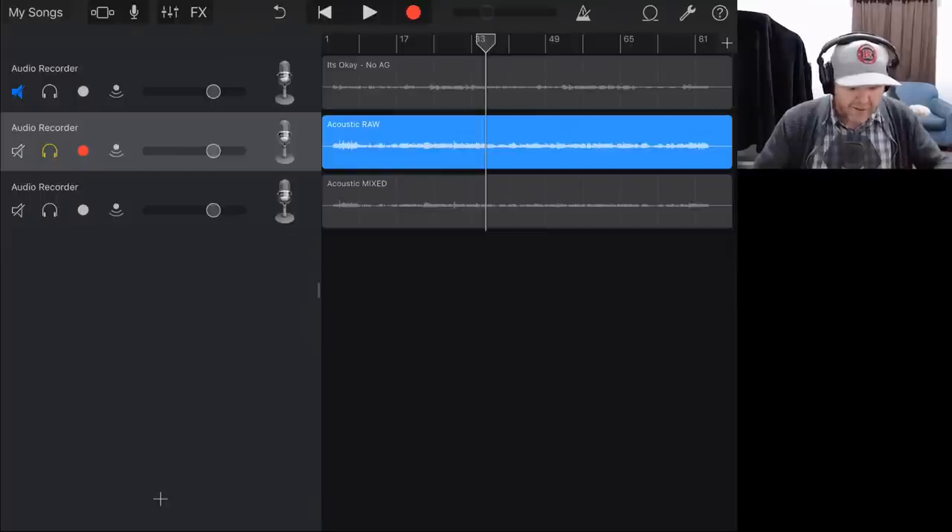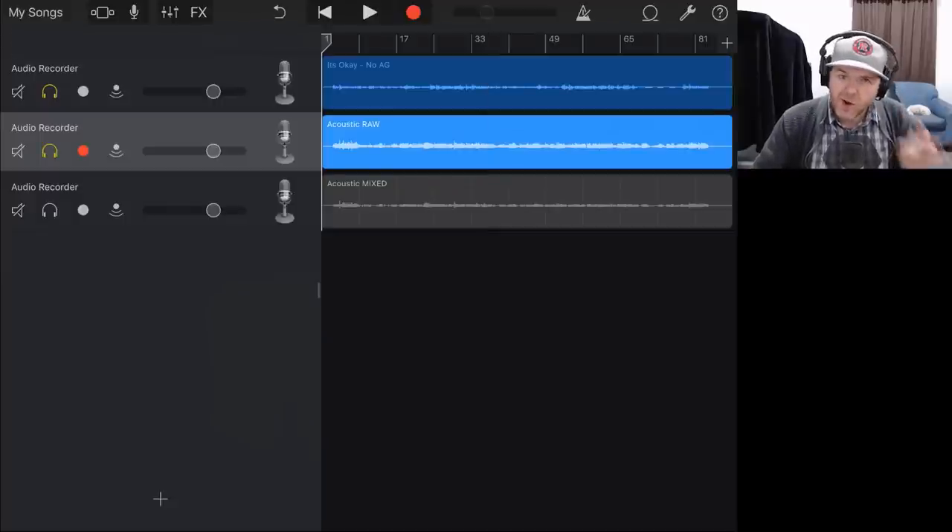Part of the challenge was actually not to play that mixed one before we mixed the raw — if you're playing along at home, I've kind of jumped the gun there. But let's solo these two now, because what I'm going to show you are some of the common things I do and some of the things you may want to consider when mixing here in GarageBand.